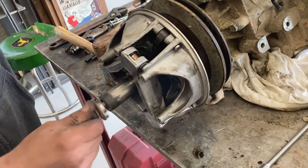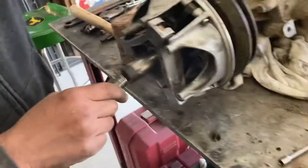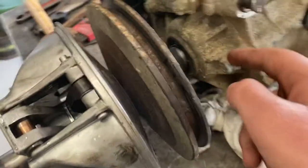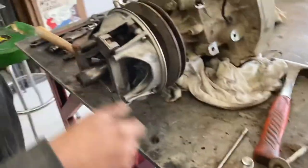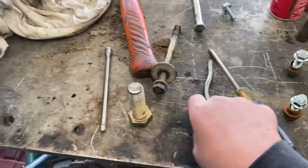What we did was we bottomed the extension all the way out to where the regular bolt threads in down there. We took the extension and bottomed it out on the shaft, then tightened this bolt up on it to push on the extension. The extension then pushes on the output shaft, which pops the clutch off - and it did work. I'd suggest using the three-eighths one instead of the quarter-inch.